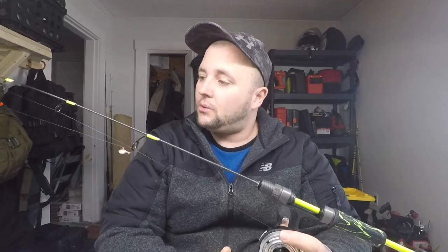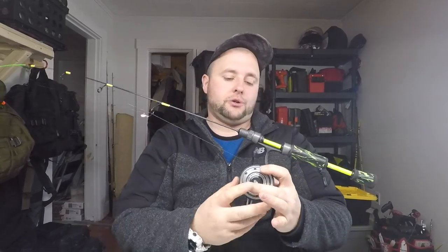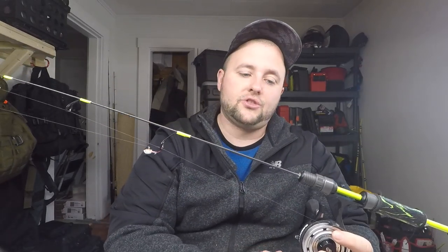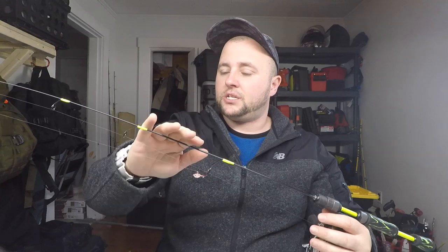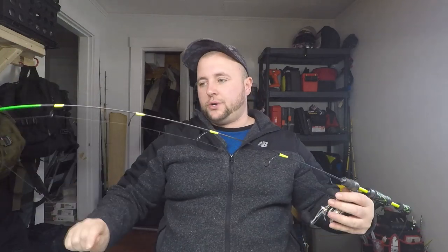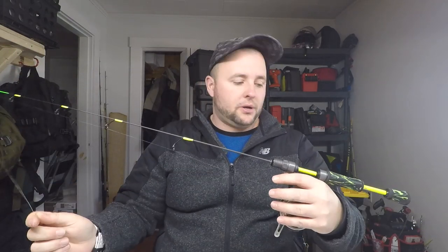Welcome back folks. As you can tell by the thumbnail, I'm going to be showing you guys how I made this split grip ice fishing rod. This is a 36-inch medium light — going to be a general all-purpose rod for me up here in Maine. It'll be a bigger bait crappie rod, a bass rod, and I'm going to try to get some lakers on it. It should have enough backbone to handle some of the lakers up here in Maine.